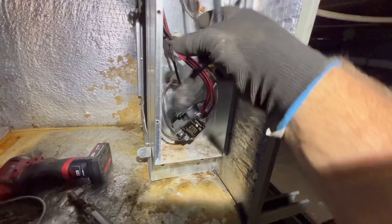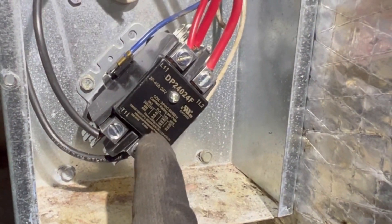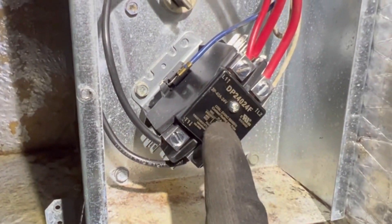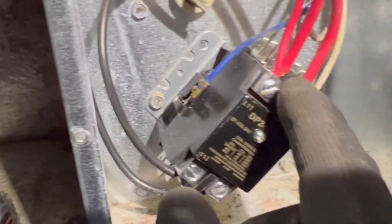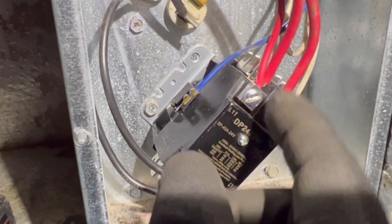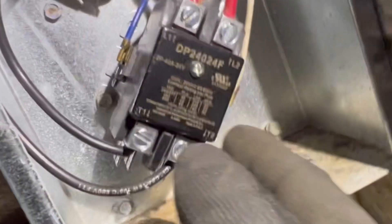Taking a closer look, you can see there is a contactor here. I've actually replaced this one because the other was really far gone — I did a video on that. The heat kit is aged, so I didn't want to leave that old relay in there. You can see there are lugs, which I prefer for a better connection. I took the spades off and put them into each lug as they were on the previous contactor, with two lugs on either side.